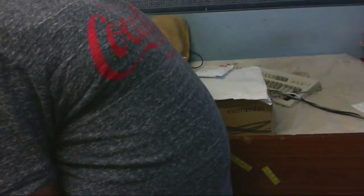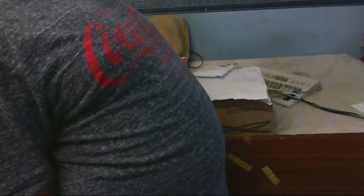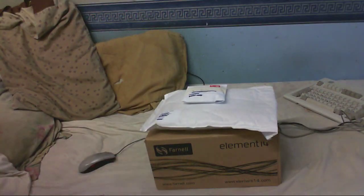The fat guy returns for another unboxing — with not just one box, or one package, but three of them. It's crazy how you get nothing for weeks and three turn up at once.